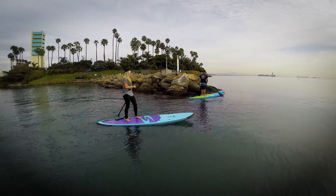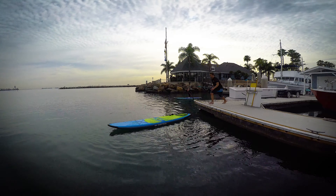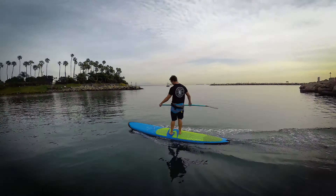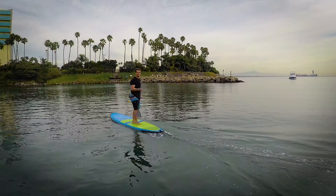The high-volume surf-inspired shape is built with our water-resistant fused cell foam, high-quality fiberglass, and environmentally-friendly green poxy resin, which makes this soft top stiffer and more durable than other soft boards on the market.